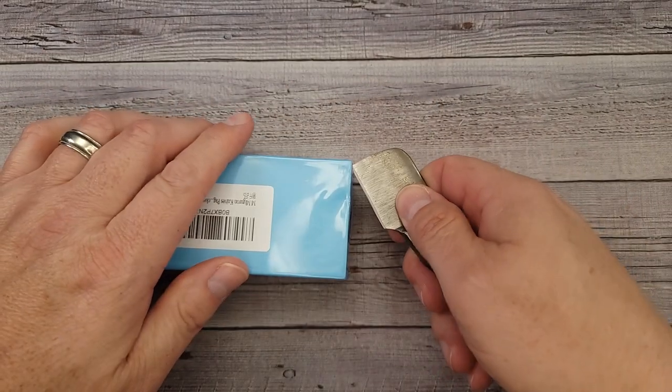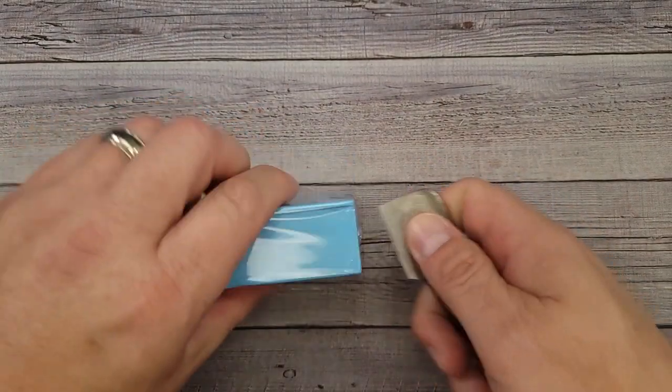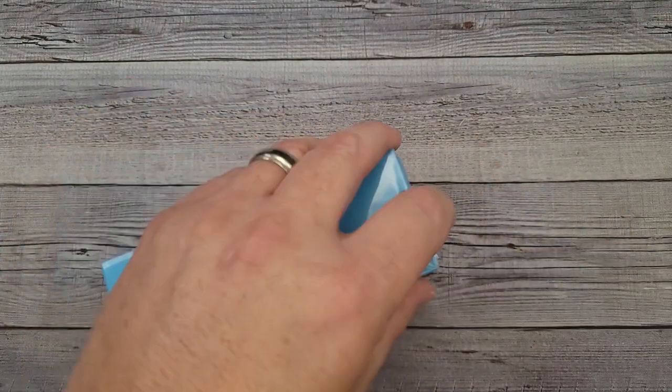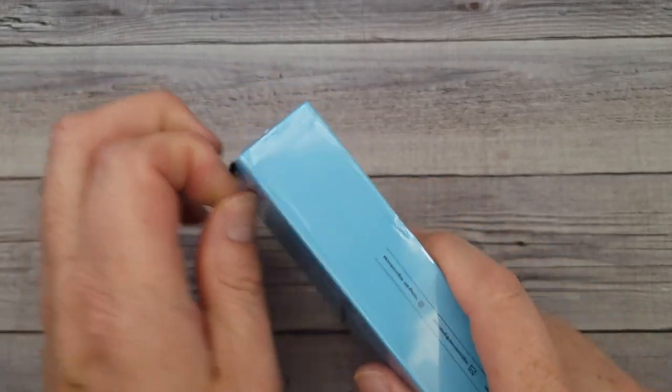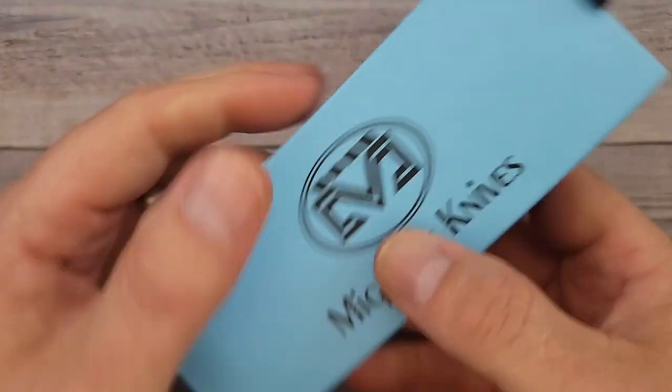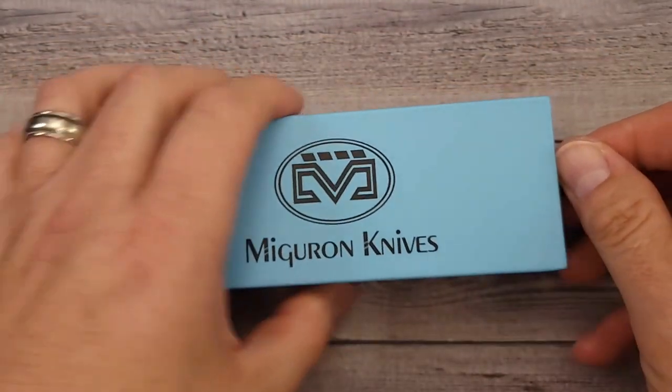Hello Bee's Bladers, welcome back and welcome newcomers to the channel. I hope you're having a fantastic day and if you're not, just stick around — I'm sure I'll do something stupid or silly or forget my words. But we are going to check out a new Miguron knife and I'm excited about this one.